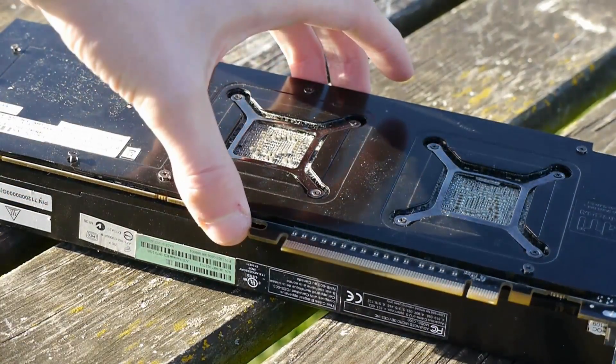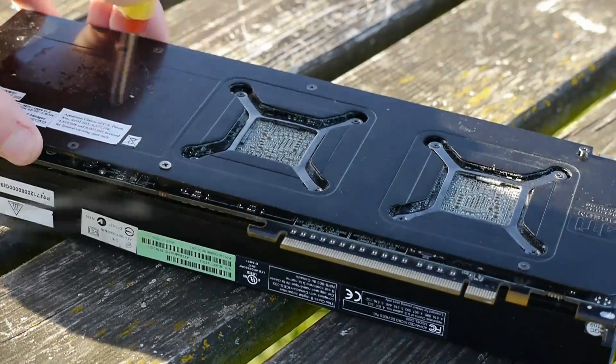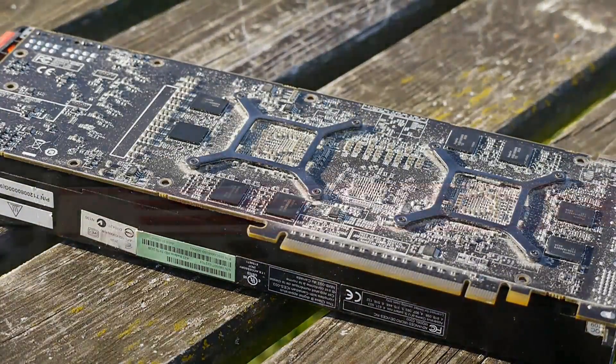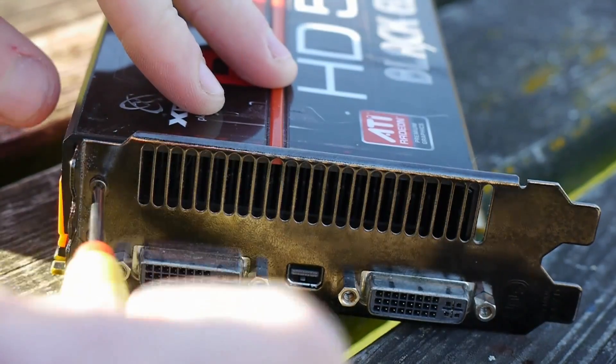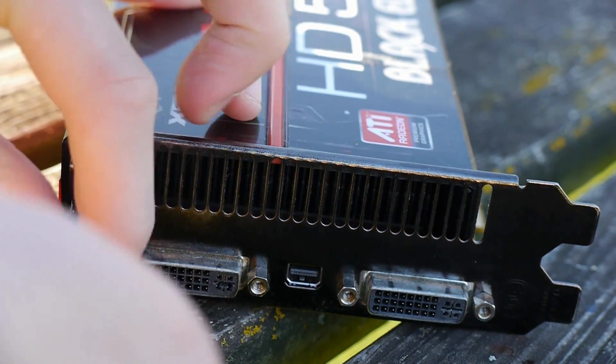The power consumption was reduced by heavily binning the chips — only the best of the best became used on these boards to help keep temperatures and power consumption low. It only required an 8-pin and a 6-pin connector for power, so it's definitely not limited in terms of compatibility with most power supplies, especially considering this is the same type of connectors you need for a GTX 480, and you're getting two cards running on it.